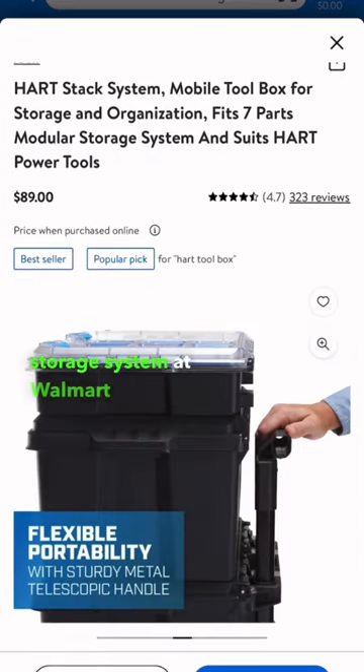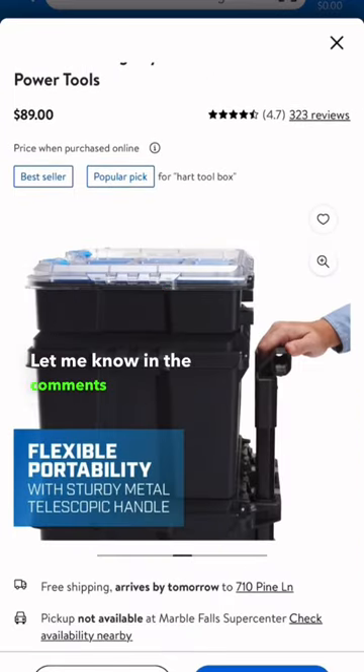The Hart modular storage system at Walmart for $89. Let me know in the comments which deal is your favorite.